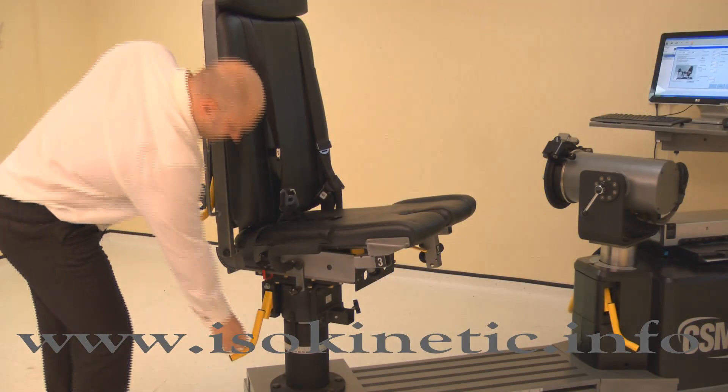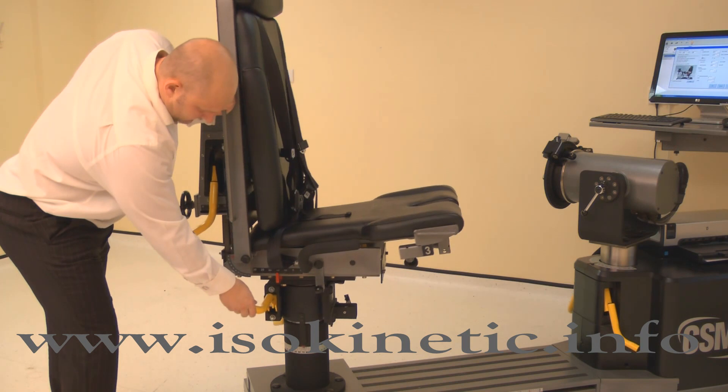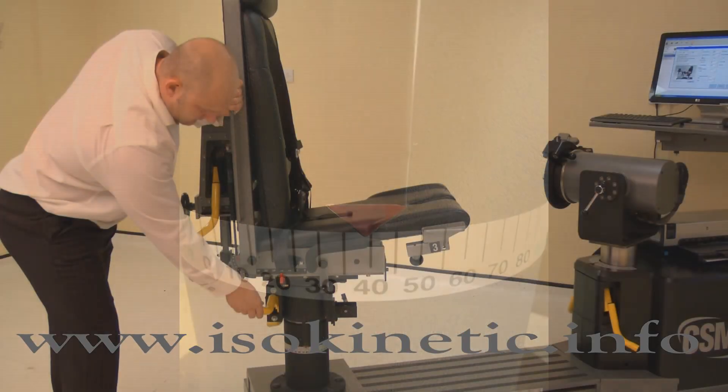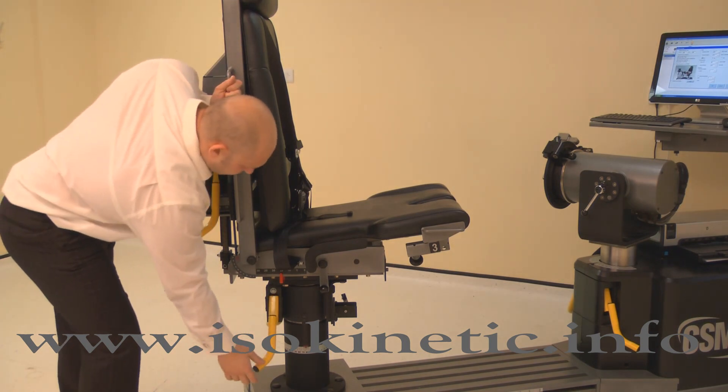Now adjust the chair rotation. Lift the locking handle and rotate the chair. For the left knee, rotate the chair to 40 degrees on the black scale. Ensure both locking handles are pushed down to secure.